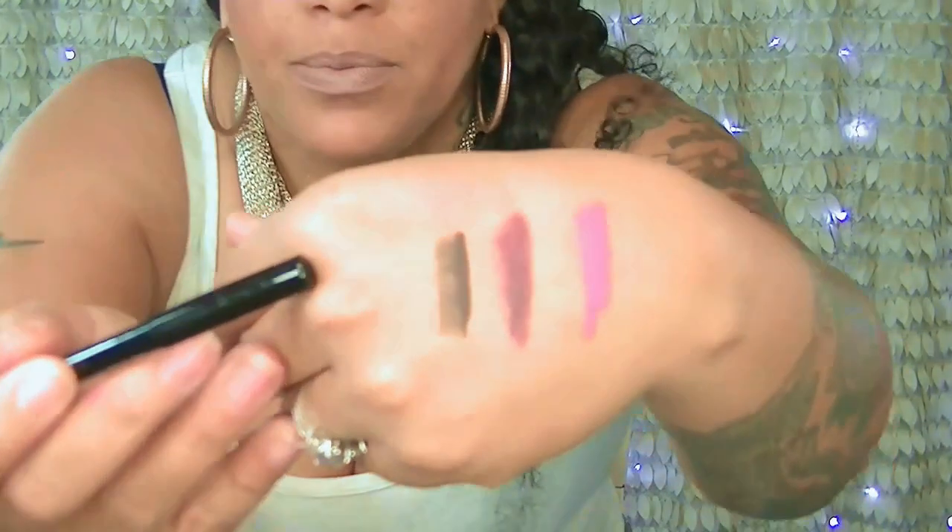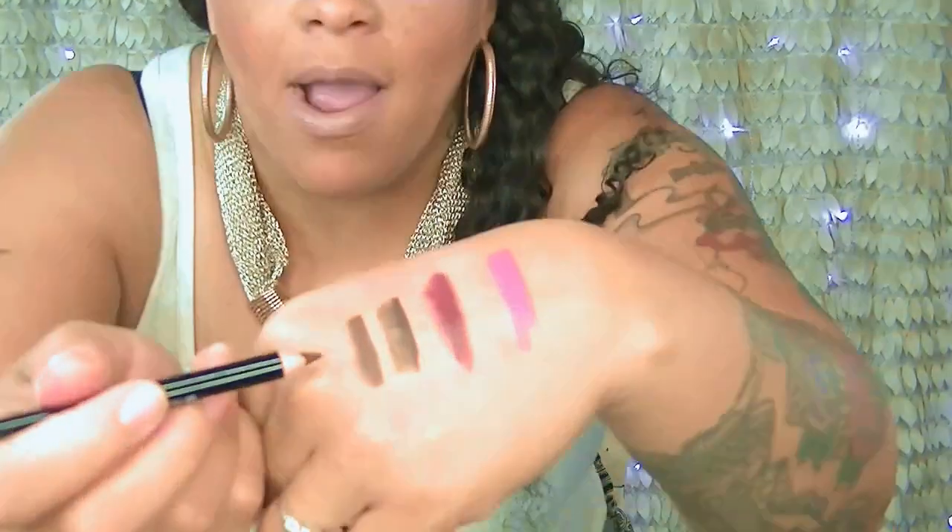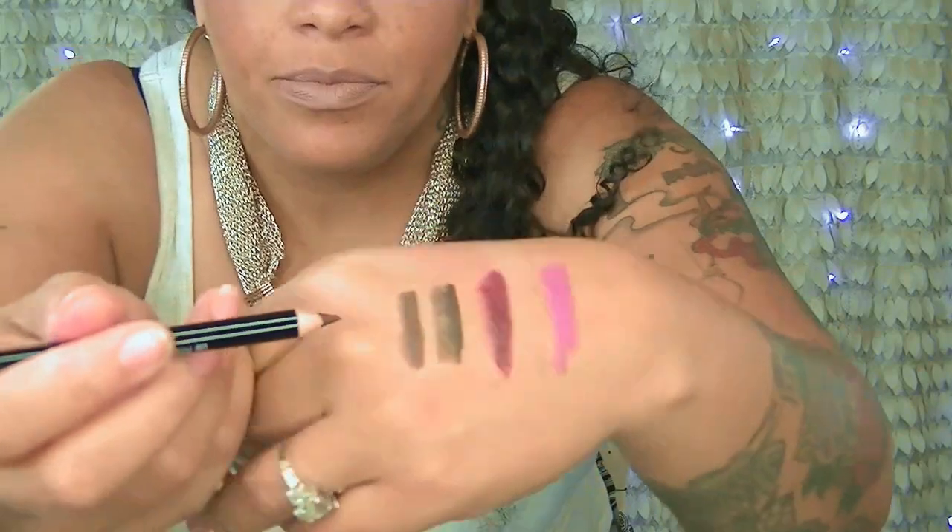They have eyeliner pencils — waterproof smoky matte pencils. This one is a blackish-brown black and they glide on really smooth and are matte. The other is a waterproof brown pencil. These would probably also work well for your brows since they're a matte color.